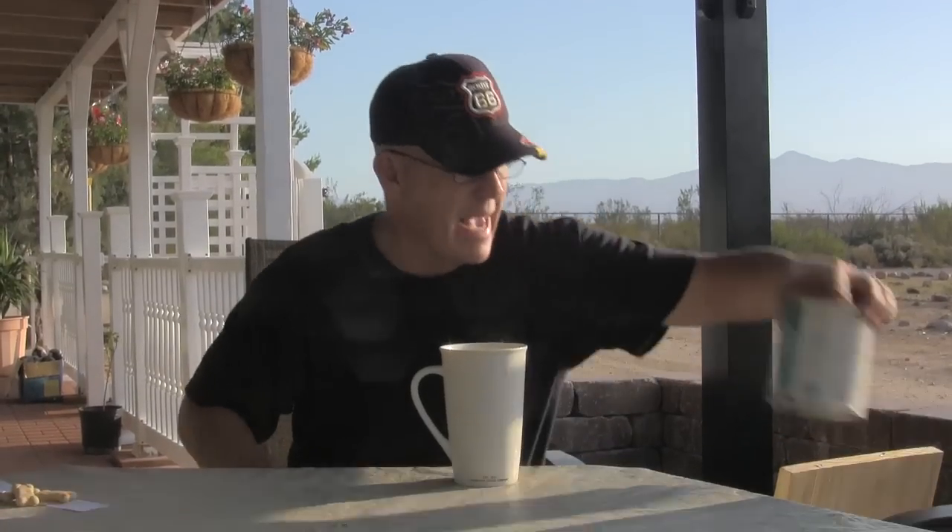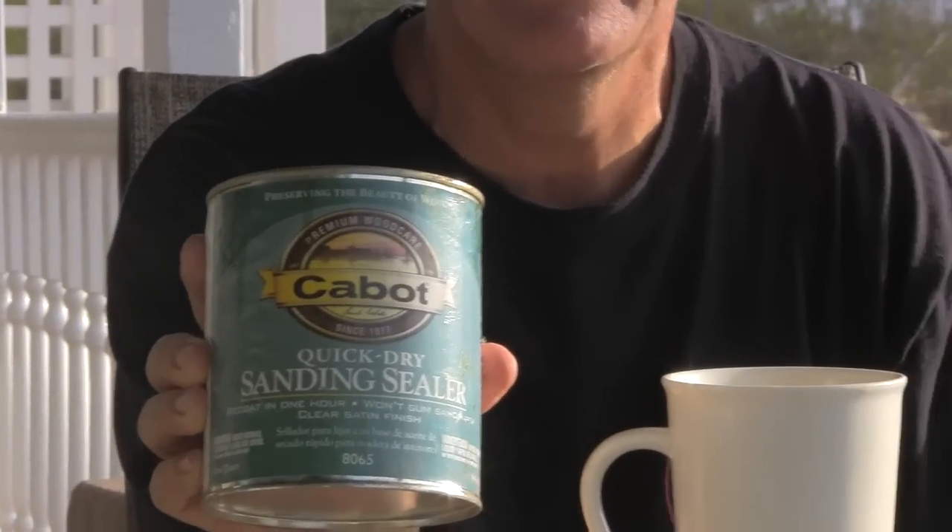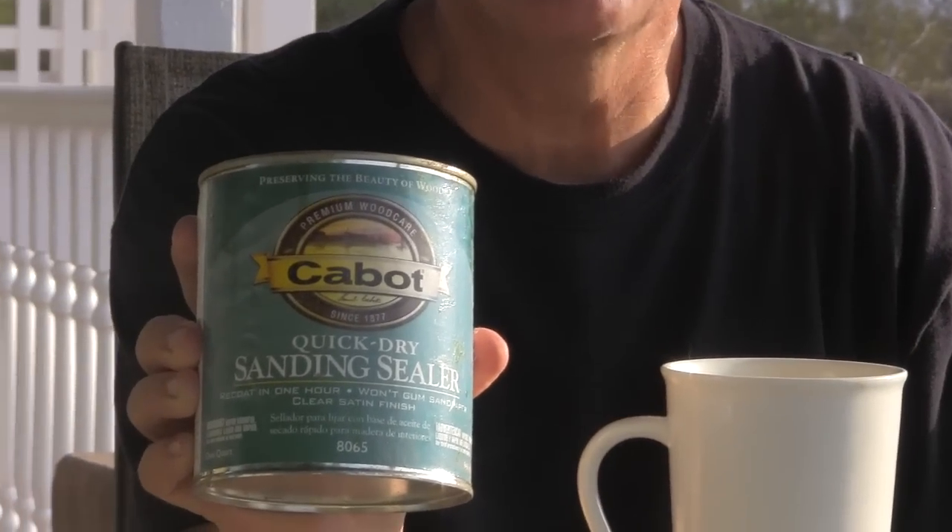Here's the deal, guys. This is the sanding sealer that I use. You've also seen me use Deft brand. Either one of them work — they both work about the same for me. Sometimes I brush it on; if I can find the spray cans, I'll spray it on. But the main thing is, always use the sanding sealer before you spray your board black with anything, whether it's ink, paint, whatever it is.